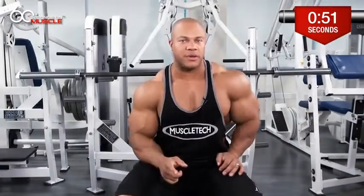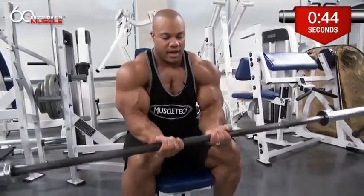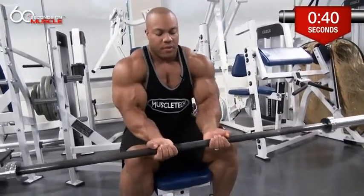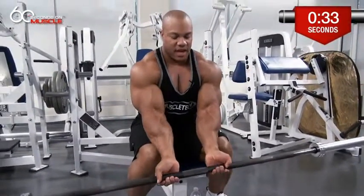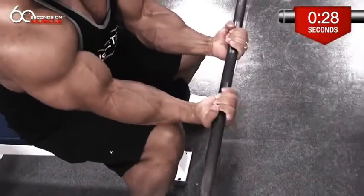I usually don't use dumbbells for this — I usually use the barbell. Take it about right here, very narrow. The cool thing about this bar is that it actually has grooves, so I'm going right inside. I'm coming really low, right about here, so the point of this exercise is to make sure I'm getting full flexion on the way down and then I'm just curling all the way up.